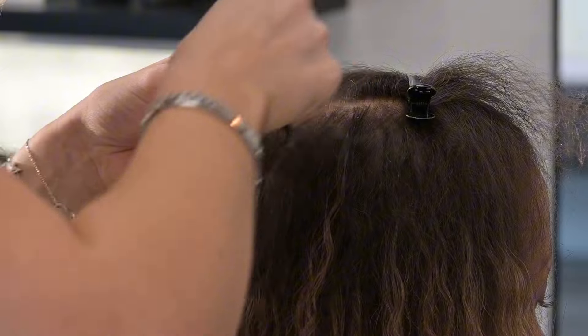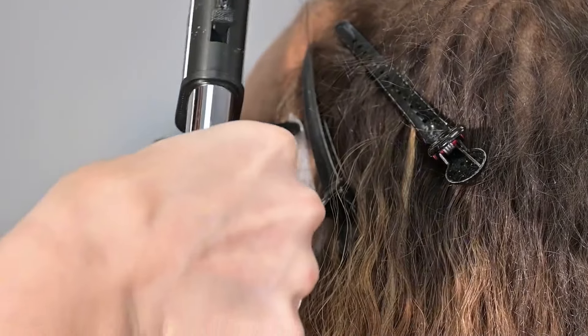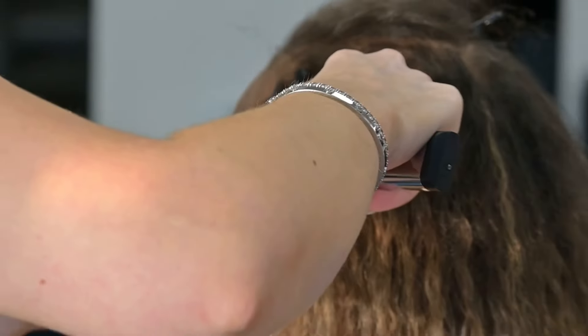then with a brush to really make sure that you're working it into the hair. This creates an extension like no other because you can't see any visible point of attachment — it literally just looks like your hair. It is super lightweight and truly is a one-on-one density match, which is why you're able to do it in areas where typically another extension couldn't reach.